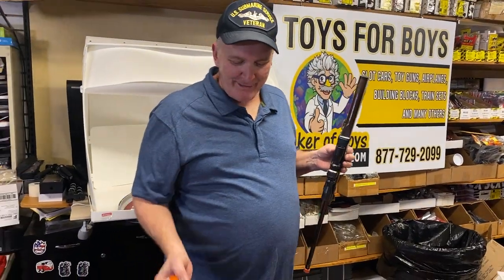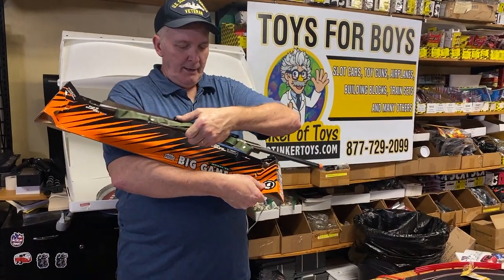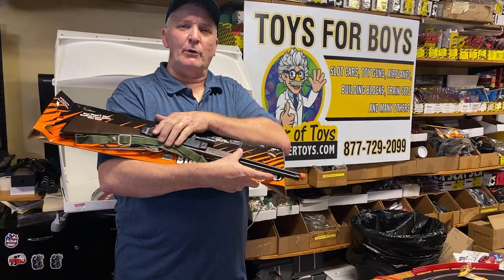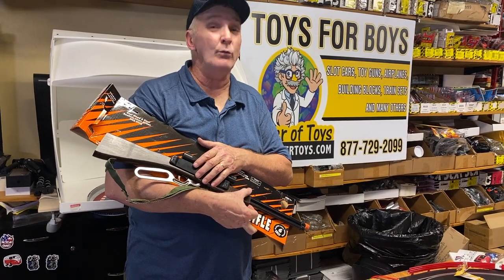This is the big game rifle, model number 20, at ProTriggerToys.com. Like, subscribe, hit the notification bell button — we'll see you later.